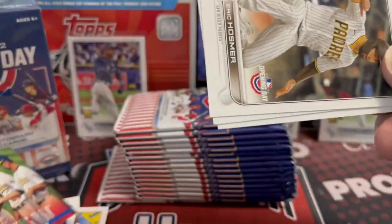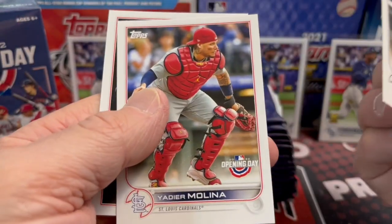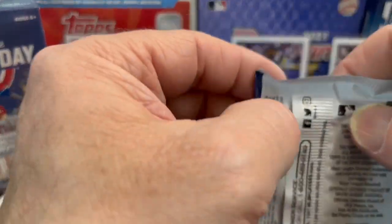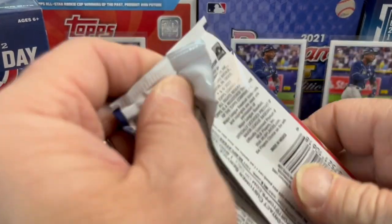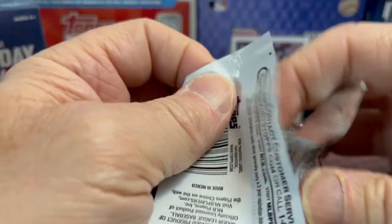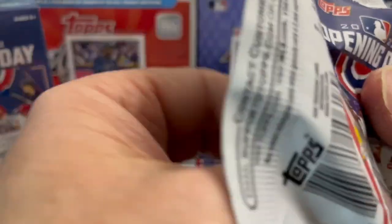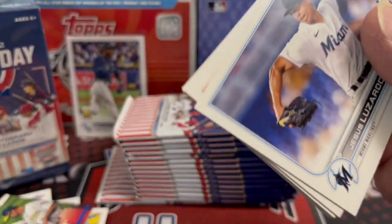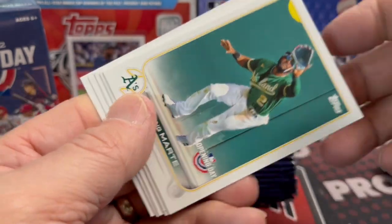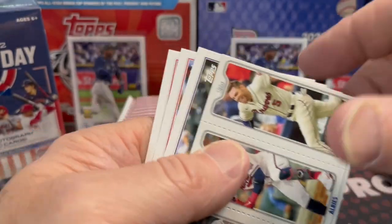Here's another Opening Day insert — Eric Hosmer, Yadier Molina, and Raphael Devers. The photographs are going to be a little different than Series 1; some in the past have been the same and others have been different. Luke is actually doing a card show today down in Grand Rapids, so he'll have some footage for you coming up soon.